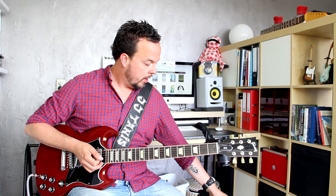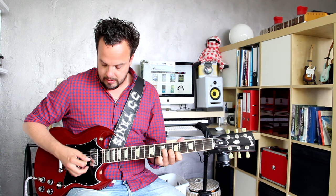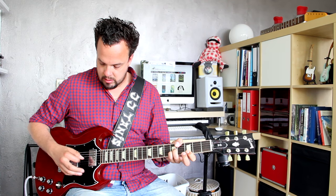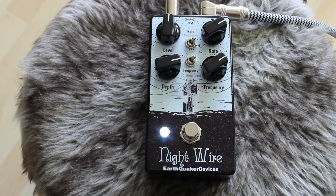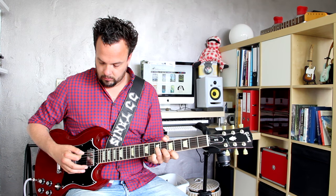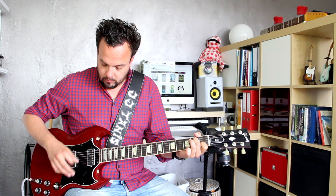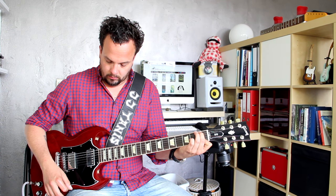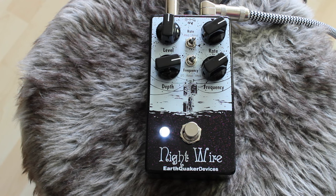Now I'll just let you hear some more examples. Let's put it back to attack for the phase and have the tremolo set to manual. That's great for some really, really spacey Radiohead-type sounds.